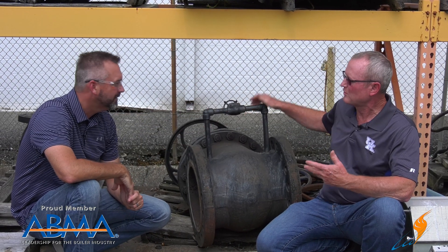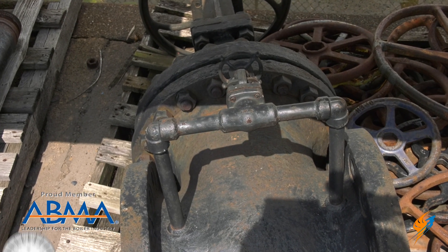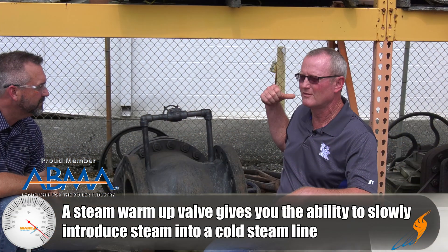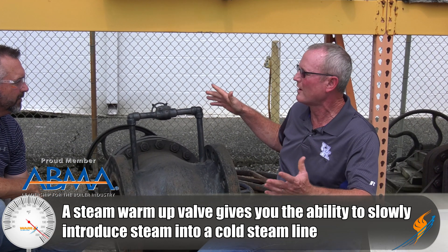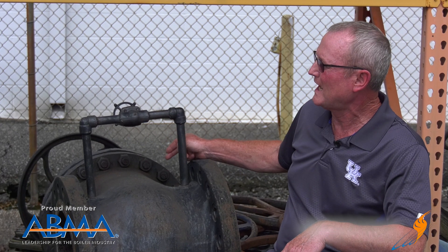A steam warm-up valve is just what it says. The downstream side — you get this shut off, you've been working on the steam line downstream for whatever reason, and you're ready to open this valve back up and put steam into it. Well, that's a pretty good-sized valve, and a lot of times these are big, high-pressure valves. You don't want to open that gate valve and just dump steam into it. The water hammer will take steam lines out — it makes all kinds of problems.